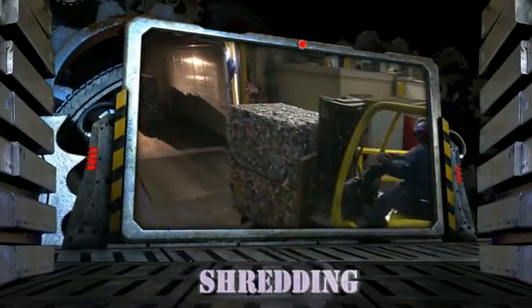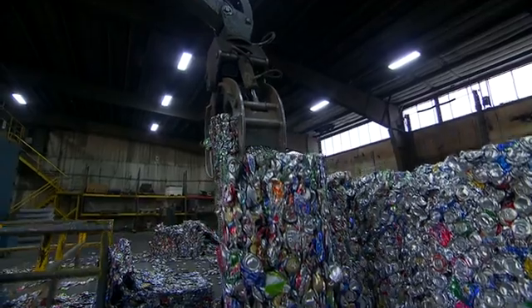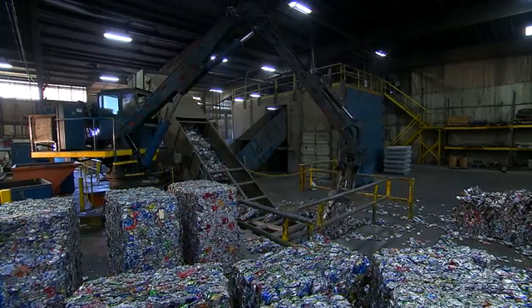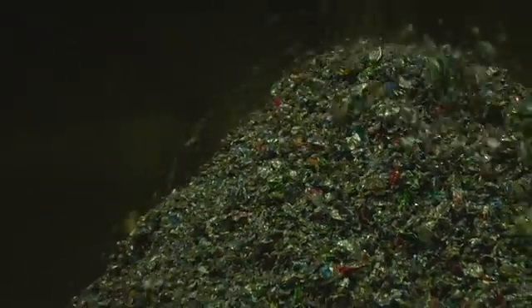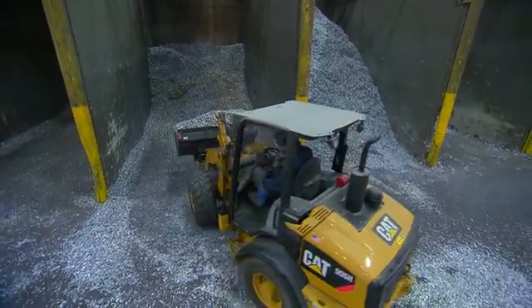We begin by breaking up baled used beverage containers, or UBCs, and send them through our uniquely designed shredding system. This system cuts the UBCs into pieces which are just the right, uniform size. The shredder's rotary knives are designed to expose the inner surface of the cans before entering our delacquering process.